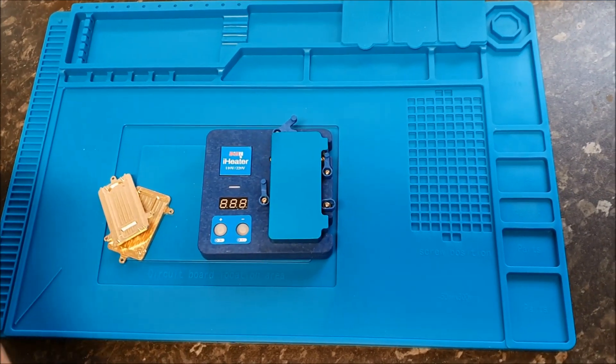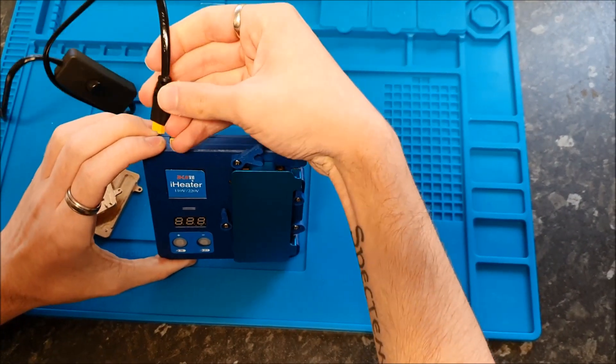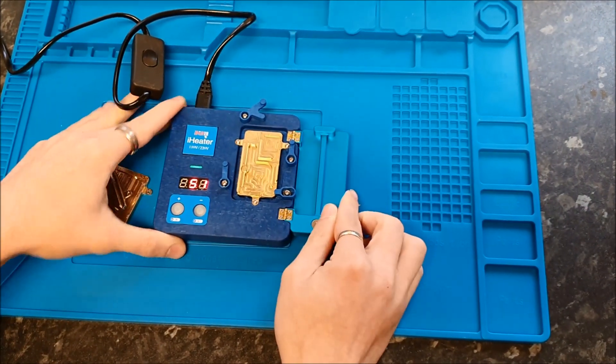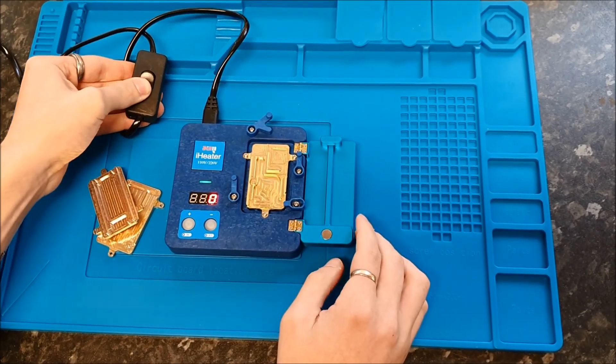We'll just plug it in and show you how to use it. You've got a switch to turn it off and on.